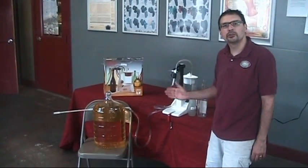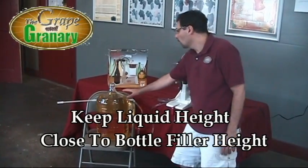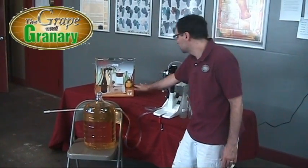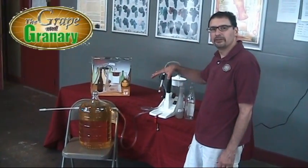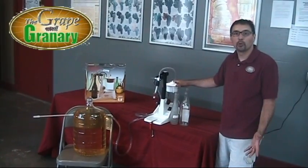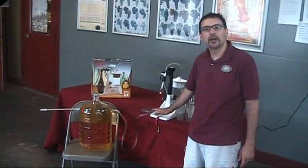One thing to keep in mind when using this bottle filler is that you want the liquid level of your wine to be roughly the same level as the bottle filler. If the carboy was sitting up on the table, this would actually fill bottles without having to turn the unit on — it will run on vacuum and just fill bottle after bottle until the liquid level drops. If the carboy is down on the floor, there's a tendency for the bottles to overfill a little bit and you'll collect a little more in your vacuum collecting container. It's not a big deal — just a little quirk with the bottle filler, but it still works very well.